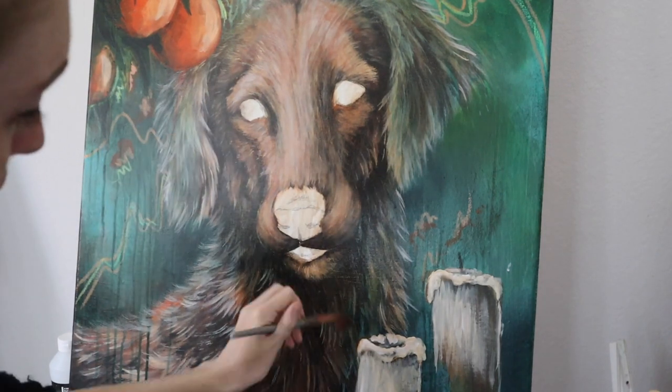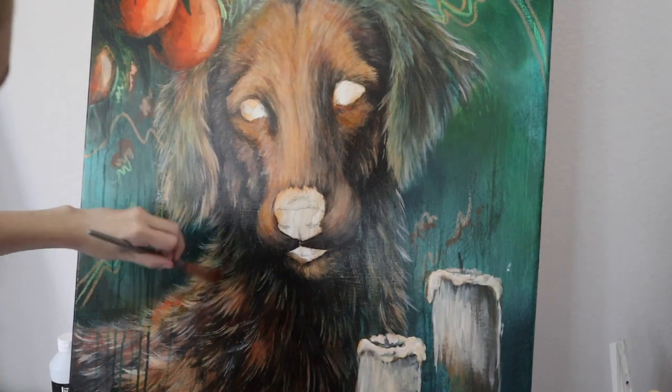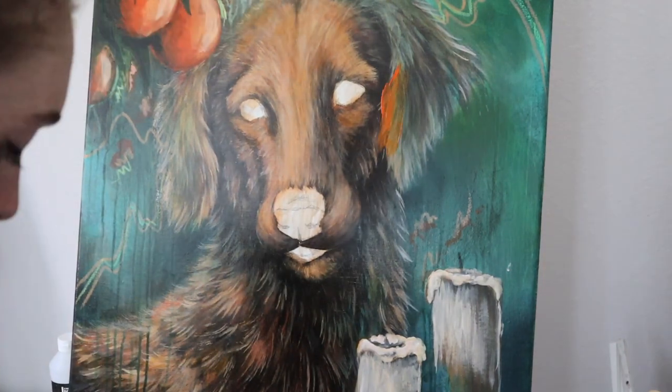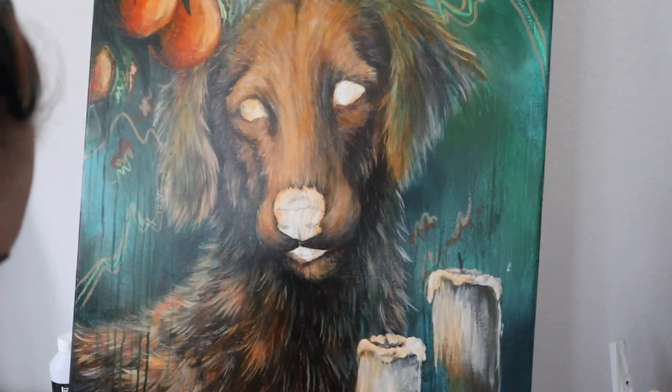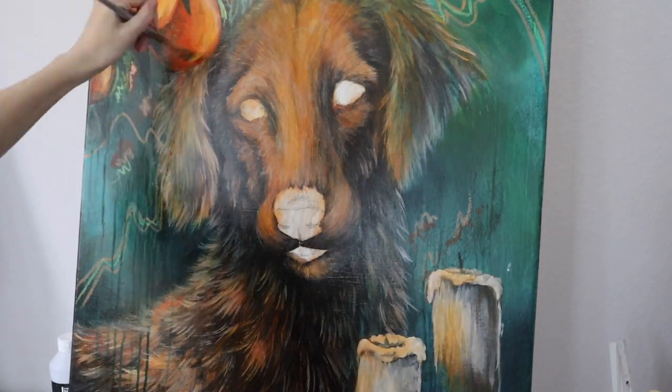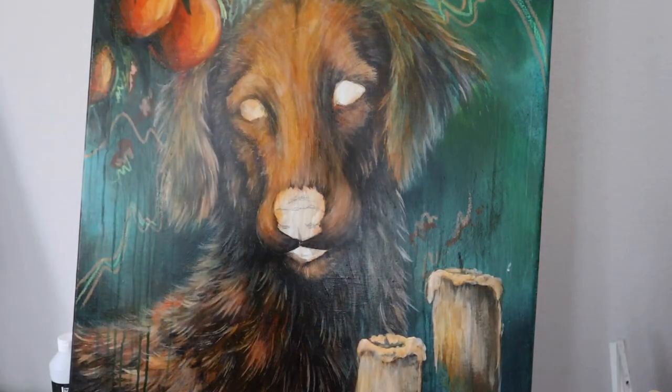Now I'm going in with some glazing medium — I love glazing medium, it really adds depth and color back into your paintings if they get a bit washed out through the texture phase. I'm glazing in some burnt umber as well as cadmium orange and a little bit of cadmium yellow just to give a warm glow to the dog's face.